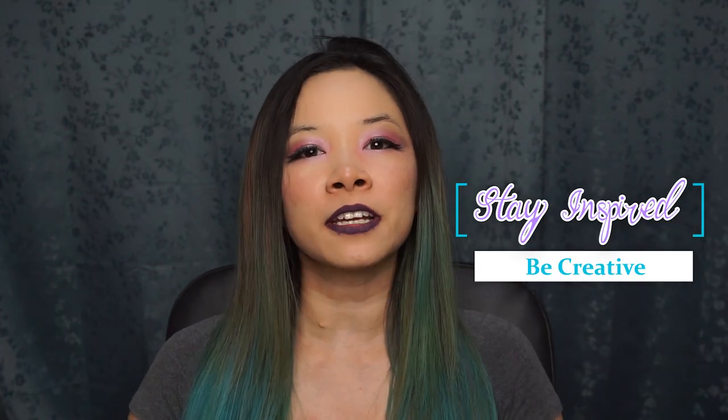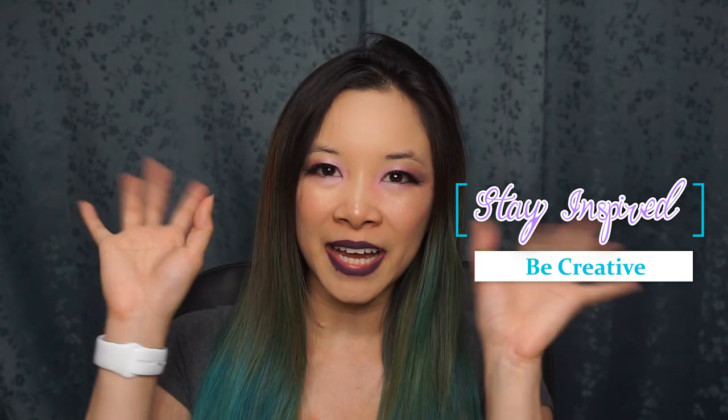That being said, I hope you guys really enjoyed this tutorial. If you love Frozen, make sure to click that thumbs up button. If you like my work, make sure to check out some of my other videos. Subscribe to my channel if you haven't done so already. And remember to stay inspired, be creative, and I will see you in a future video. Bye!